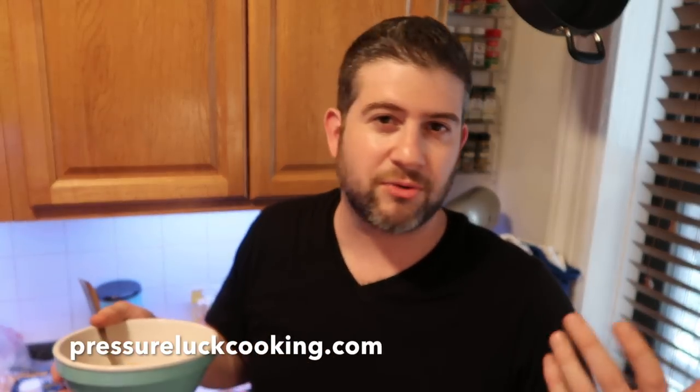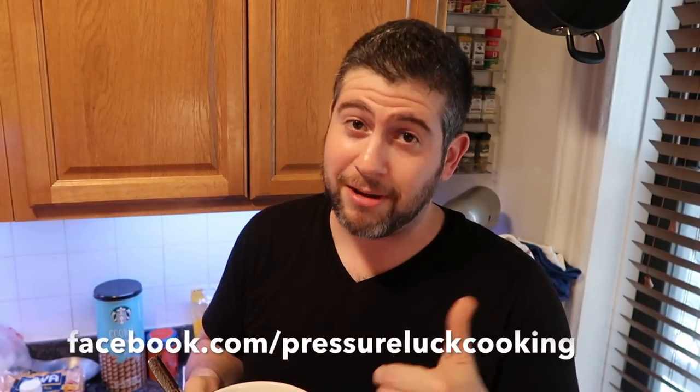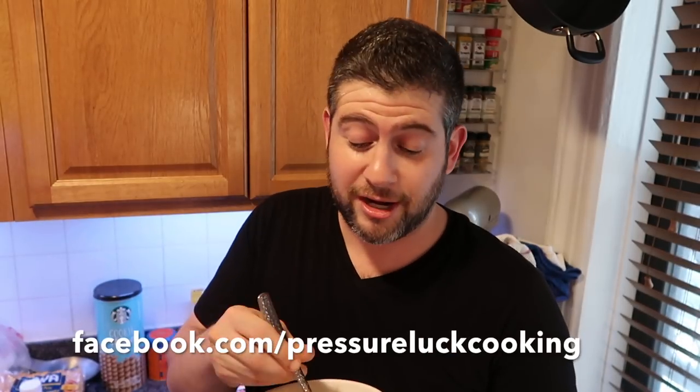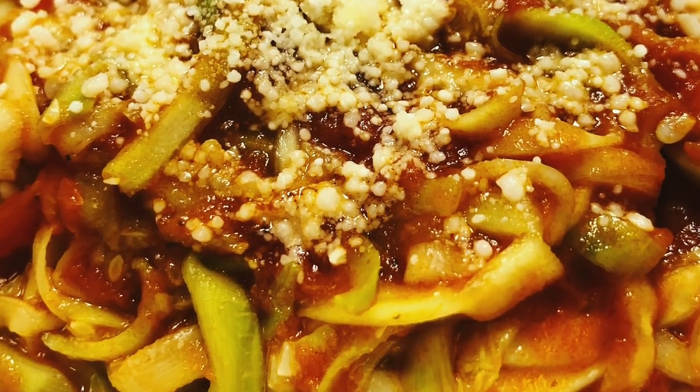Guys, if you enjoy these recipes, go to PressureLuckCooking.com for tons of recipes. We're entering summer so there are a lot of healthy ones coming your way, with a few comfort ones as well. Go to Facebook.com/PressureLuckCooking and like that page for any new recipes that drop — tips, humor, sales, and items. And subscribe to me at PressureLuck on YouTube, Instagram, Twitter, and Pinterest. Thank you so much for all of your support. And trick whoever in your family hates squash but loves pasta — because guys, that's amore!